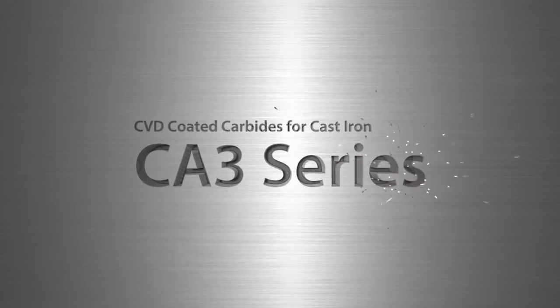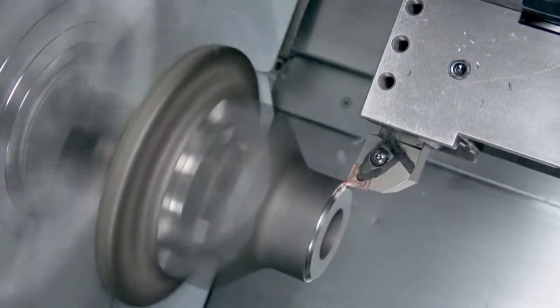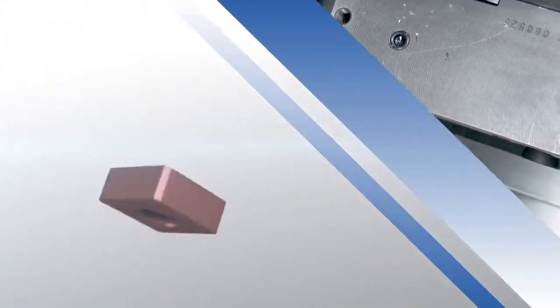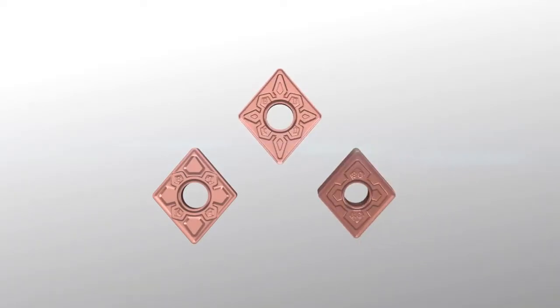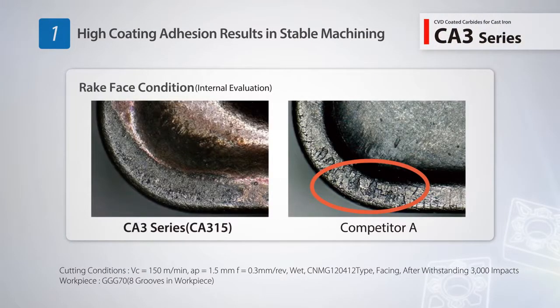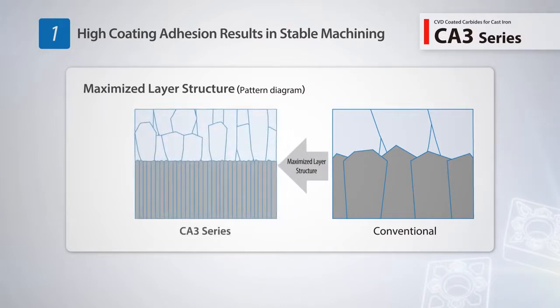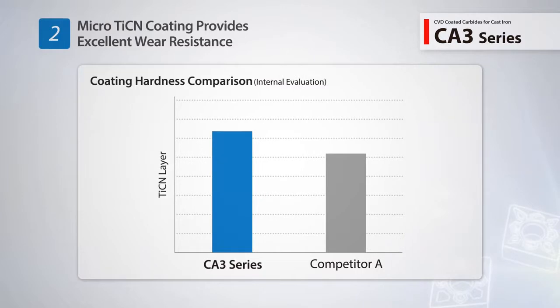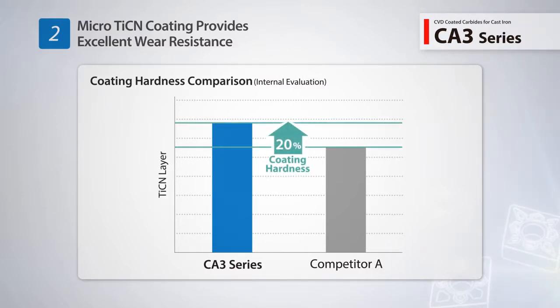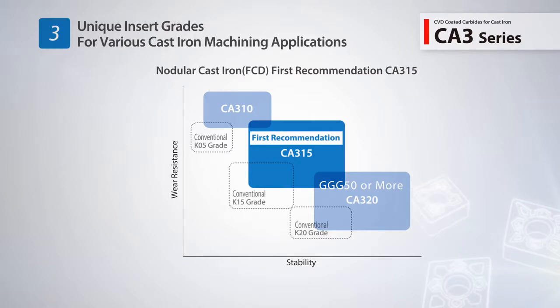Announcing Kyocera's new CA3 series CVD coating for turning cast iron. The new CA3 series insert grades use a new innovative coating technology to achieve both long tool life and stable machining. The high coating adhesion prevents peeling of the coating to provide excellent machining stability. The CA3 series interface strength is 20% higher than competitor products to resist boundary destruction and abrasion. Three grades are available: CA310 for gray cast iron, CA315 for nodular cast iron, and CA320 for heavily interrupted or high speed machining.